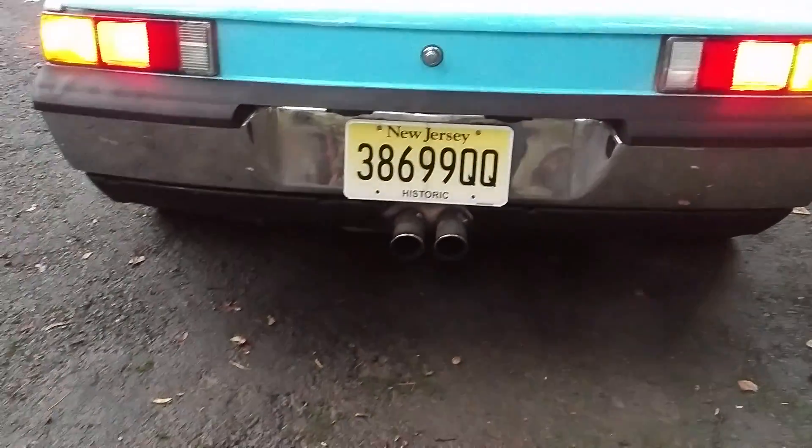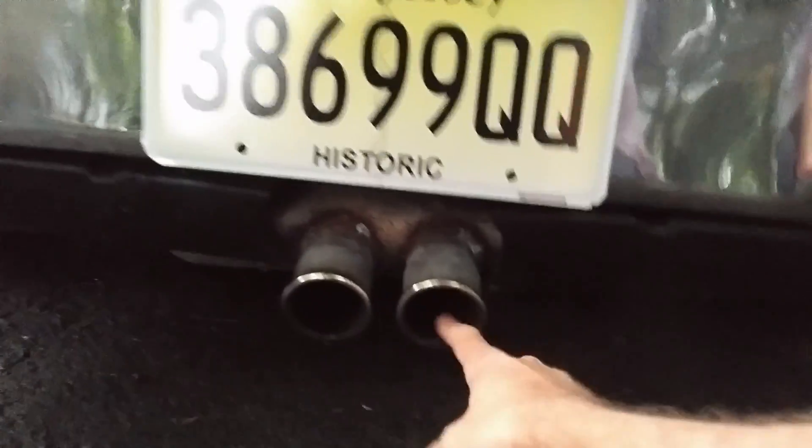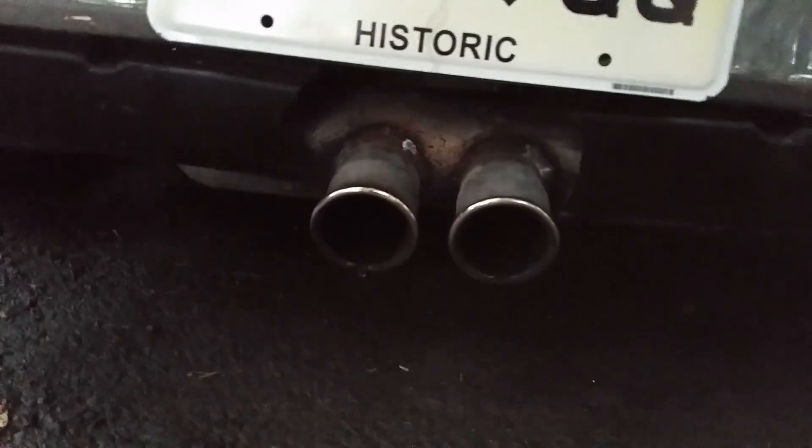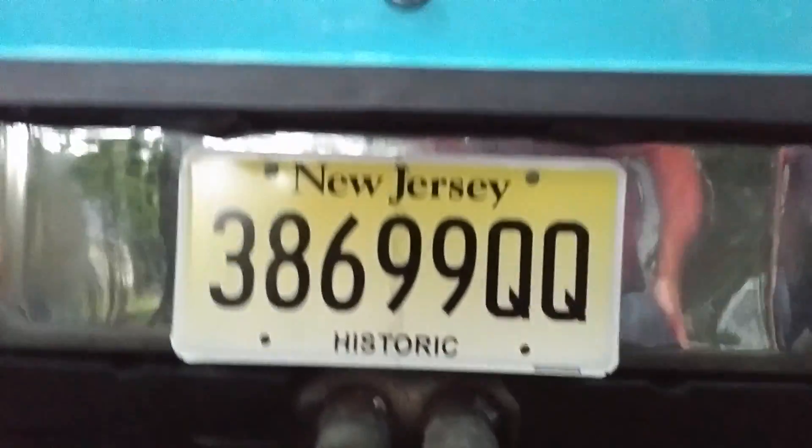It doesn't burn any oil. The smoke you see is just condensation — you can see water dripping out of the exhaust. It's been sitting for about two weeks.